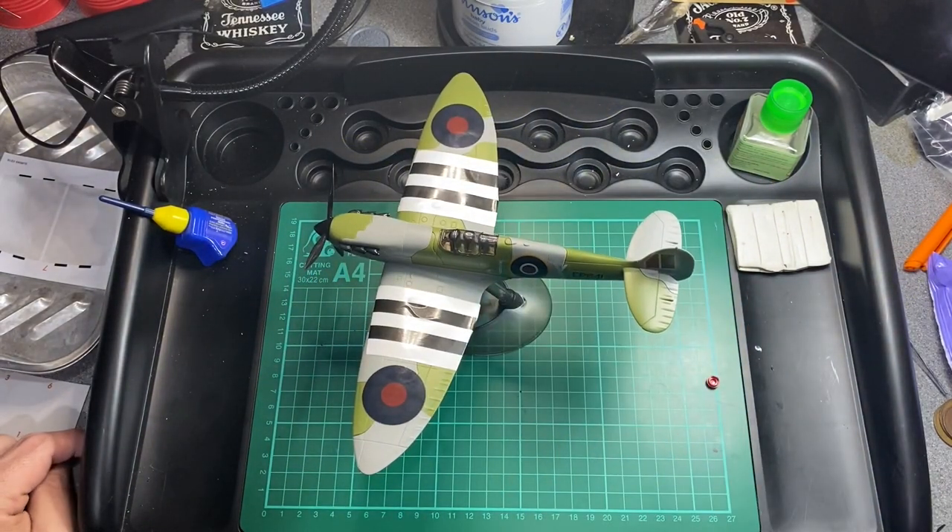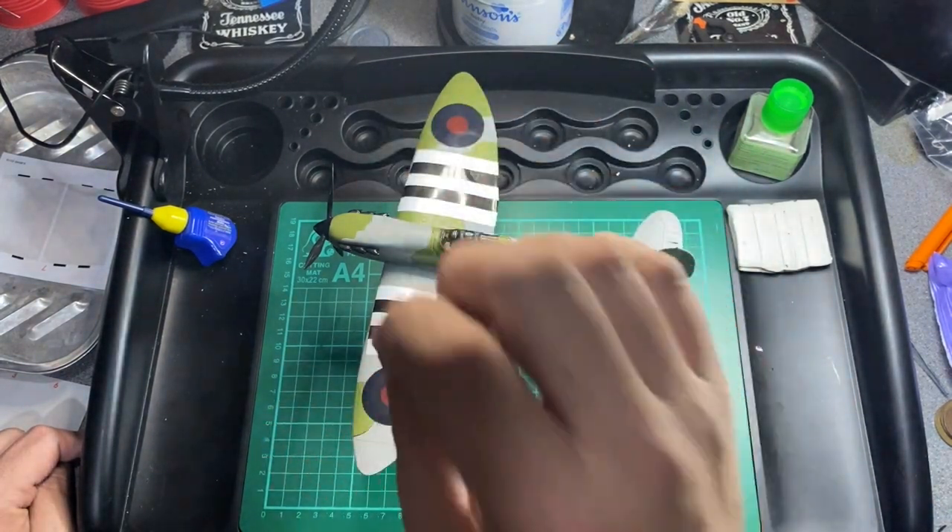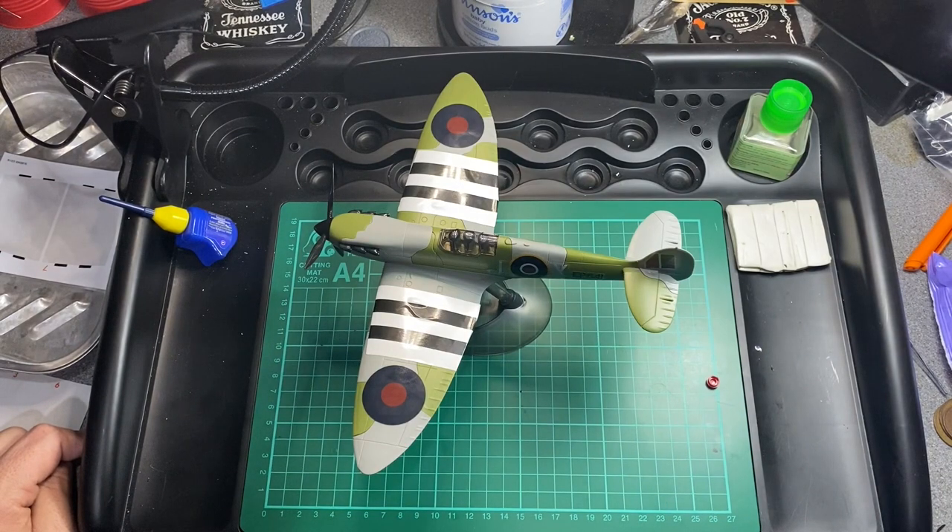It's a great Christmas present. If you've got any children, grandchildren, nieces, or nephews who aren't ready to use a knife and glue and paint, but want to get into model kit building, this would be an excellent stocking filler for them. It's £12.99 — I've seen them cheaper on Amazon as well. It's definitely worth buying for the model builder in your life.